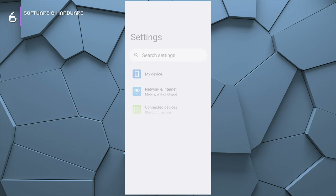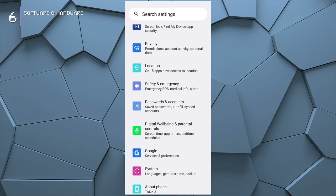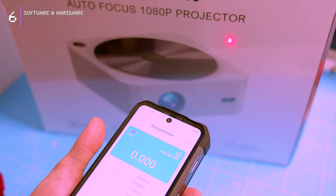The settings menu is pretty extensive with 22 groups of options. The most important ones include network and internet, connected devices, intelligent assistance, battery storage, sound and vibration, and display. There's also a dedicated laser rangefinder app that explains how it works and lets you measure distances, areas, volumes, and do Pythagorean calculations.